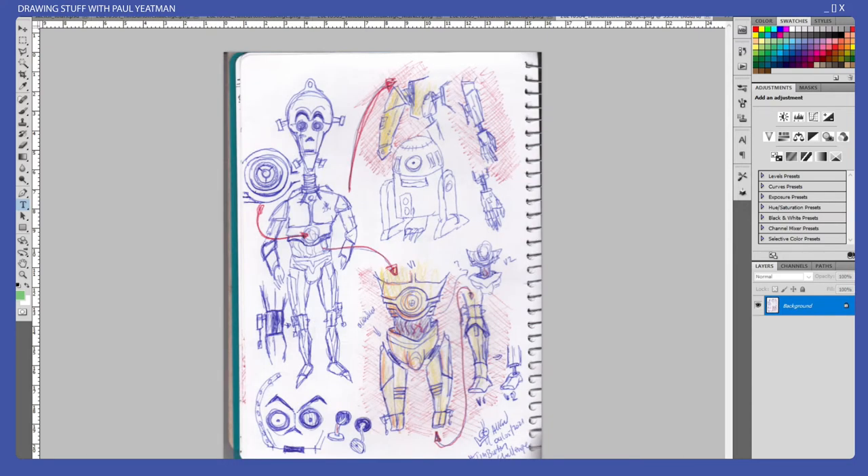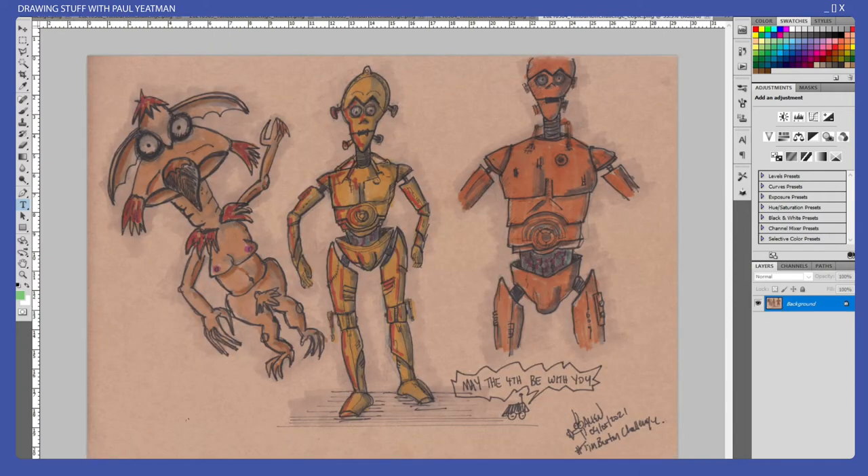The next day, day four, I did some C3PO — why? Because day four is May the Fourth Be With You Day. Here's the sketching which led into this, and then the next day I did a skull.